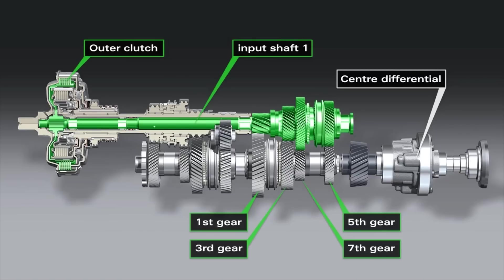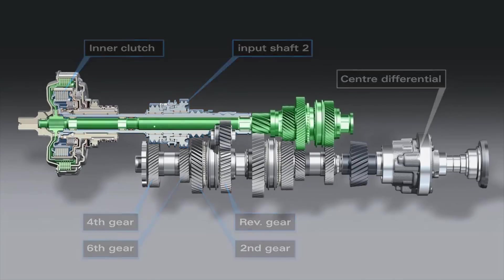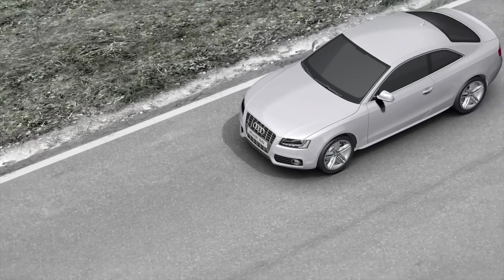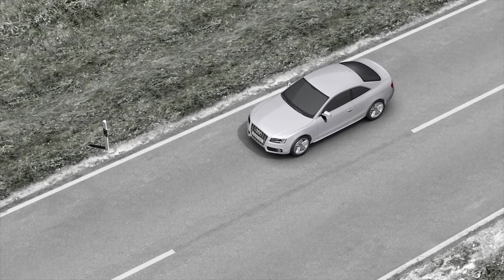A hollow shaft rotates around the solid shaft. It is connected to the smaller K2 clutch, which is integrated into the inside of its larger sibling, and which controls the gear wheels for the even-numbered gears: 2, 4, and 6, as well as the reverse gears.